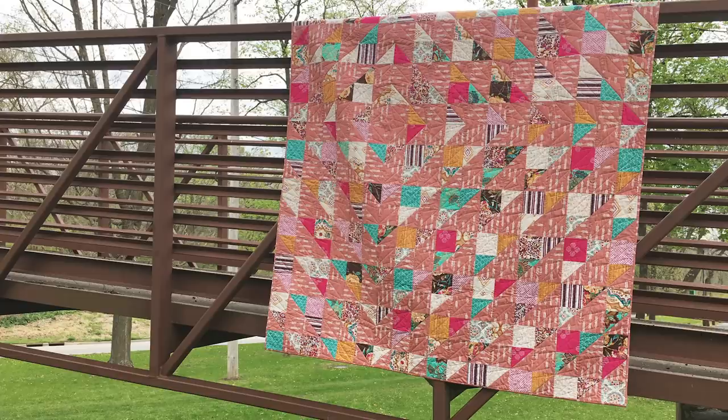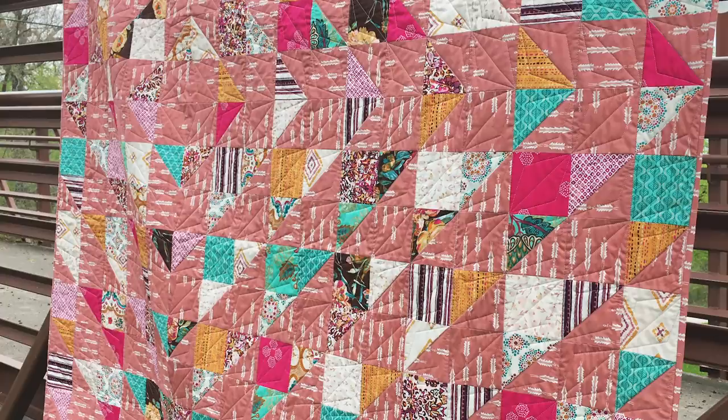Hello and welcome to Quilt Addicts Anonymous. I'm Stephanie Stepping. Today is a Stash with Stephanie day. For anyone who's new here, we do this once a month where I create a new fat quarter friendly pattern to be inspired by some of the fabrics that we put out with our stash club called Stash with Stephanie.